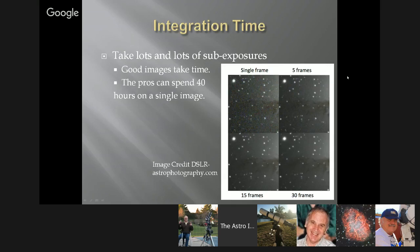Integration time: you've figured out your histogram, your ISO, your exposure time — now take lots and lots of those exposures. Don't settle for one. Take 50, take 100, keep going. A single frame has a lot of noise in it. Stack five frames and you get a little less apparent noise, a little more signal. Fifteen frames, even more so. Thirty frames, even more so. The signal starts to separate from the noise.